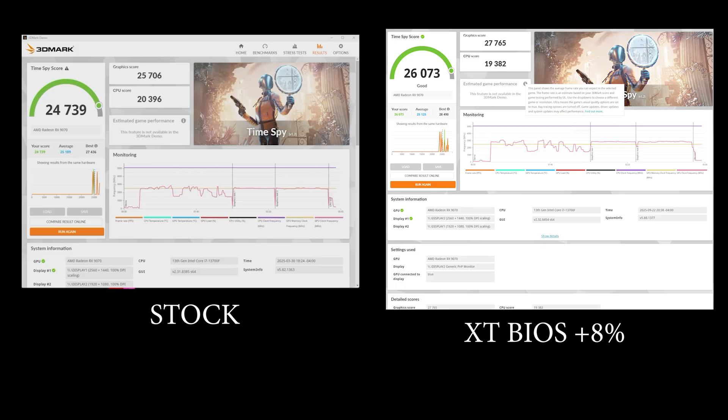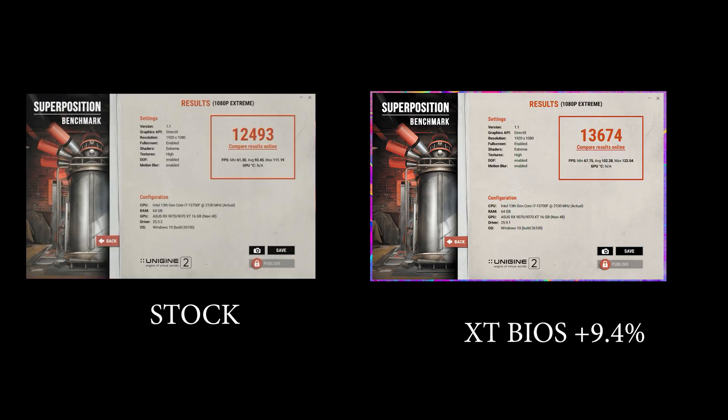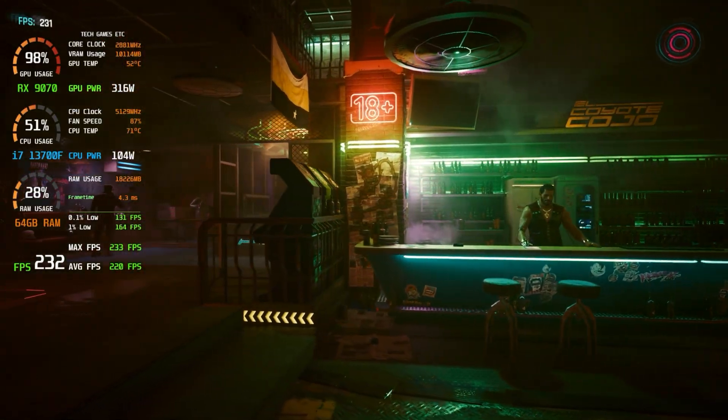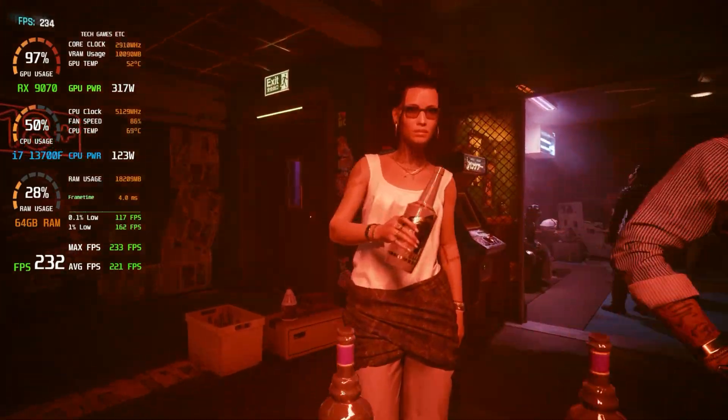Time Spy showed an increase of 8% over stock. Steel Nomad shows an increase of 9.9%, and we get a 9.4% increase in 1080 Extreme setting in Superposition. During these tests, the power draw went as high as 320 watts. It's a great stock increase of around 10% if your system can handle the extra 80 to 100 watts of power draw. While I didn't record before and after in games, my 1% lows in a lot of games are much higher, and average frames per second range from 10 to 15% higher depending on the game and settings.